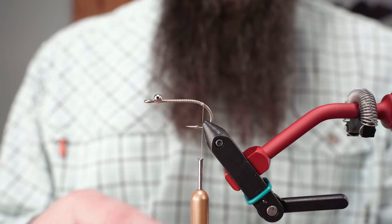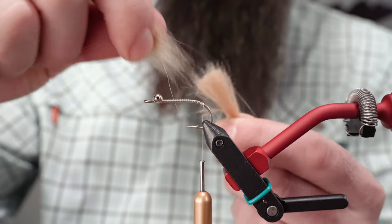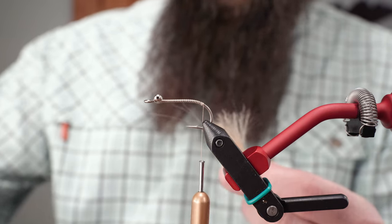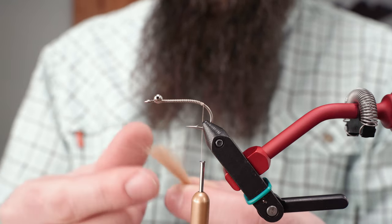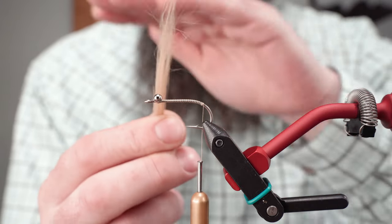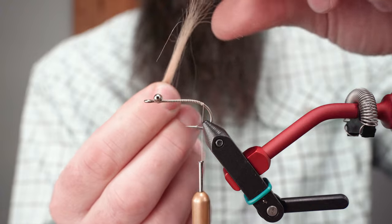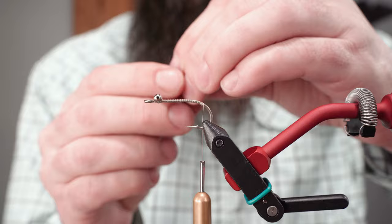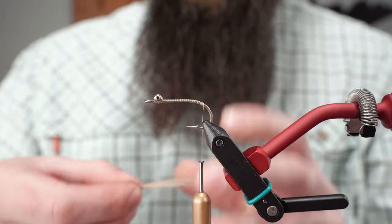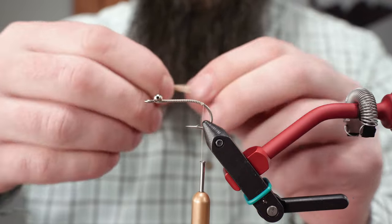We've pre-cut a piece of craft fur. It's not really fur but it's synthetic — these are kind of like guard hairs in natural animals. I'm pulling all that out to use for my dubbing. I'm going to even out those long fibers by pulling the tips and stacking them back so the tips are more even. It doesn't have to be perfect, but it helps keep the horn of this shrimp a little cleaner once tied in.